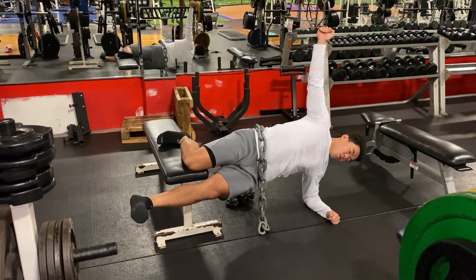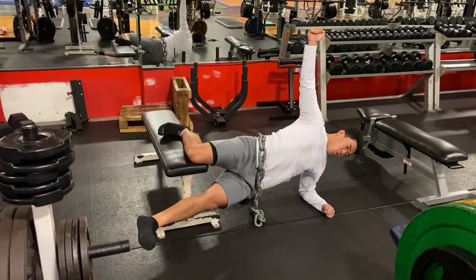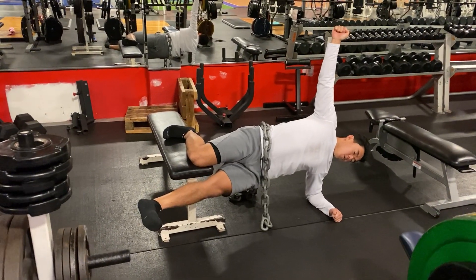Good. Excellent. Perfect. Keep going. You're doing great. Keep dropping, hold it. Good. That's nice.